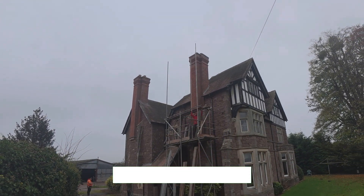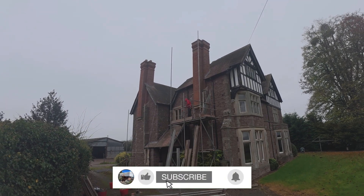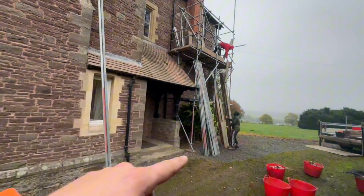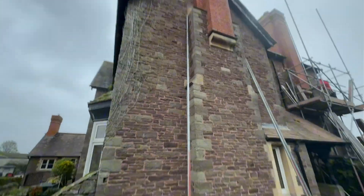If you haven't done so already, don't forget to like and subscribe to the channel, we really do appreciate it. Right, so let's get the rest of the finish down. I'm going to start building this 13-foot tower.